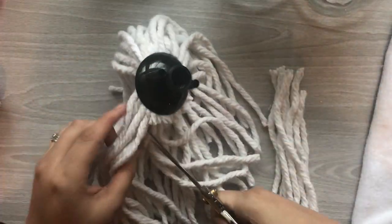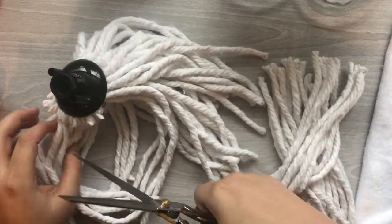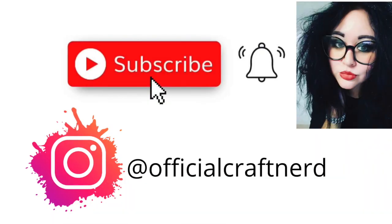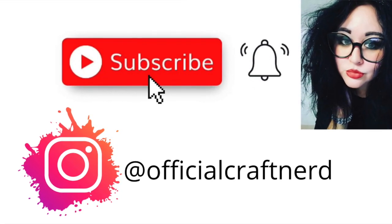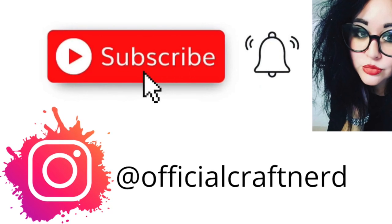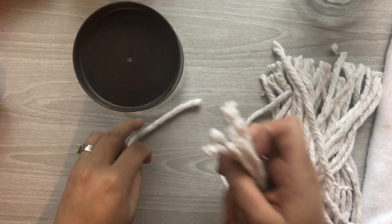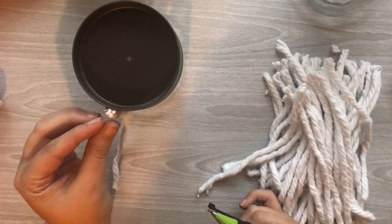My first project is going to be these awesome adorable little gnomes. I fell into the gnome game, they're too cute not to. Before I get into it, if you guys don't already, I hope you subscribe to my channel and hit that notification button anytime I upload something new, and also don't forget to follow me on Instagram at official craft nerd.